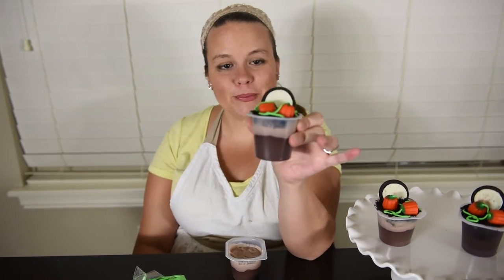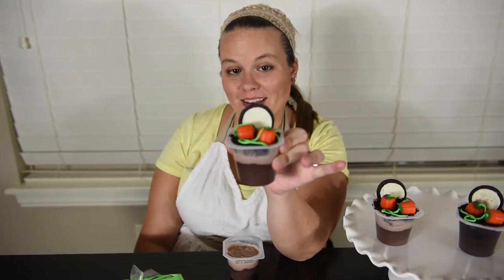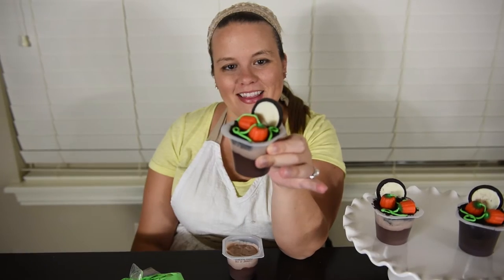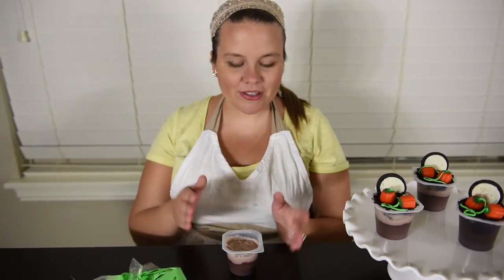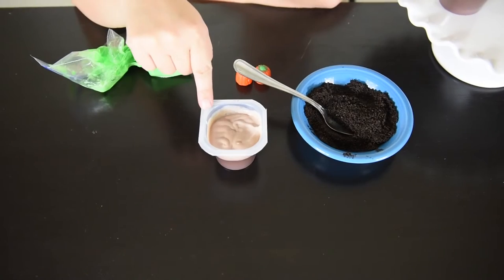Hi, I'm Rachel from Bubbly Nature Creations, and today I'm bringing you a tutorial for these cute little full moon pumpkin patch pudding cups. These are so easy to make — all you're gonna need is a pudding cup.